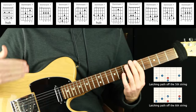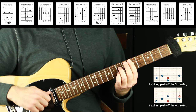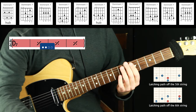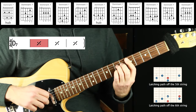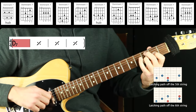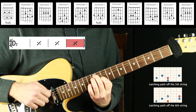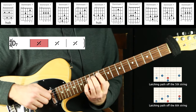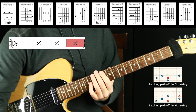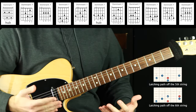I'm using straight-up inversions of D dominant seven and we get a bunch of options. Let's listen to that with a backing track of just D dominant seven where I'll try to play around those voicings.